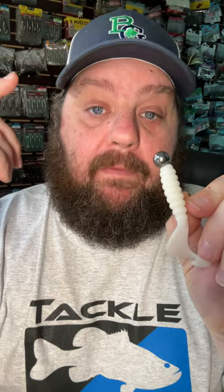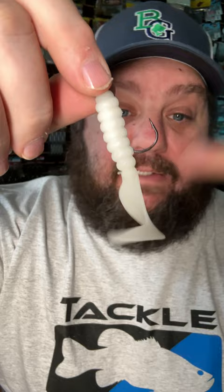I love to rig it up on a ball head like the Angler Tungsten Eclipse head. My favorite sizes range from an eighth all the way to a half ounce. Three of my favorites are the Zoom Fat Albert, Track King's Rage Grub, and Gary Yamamoto's Four-Inch Grub.